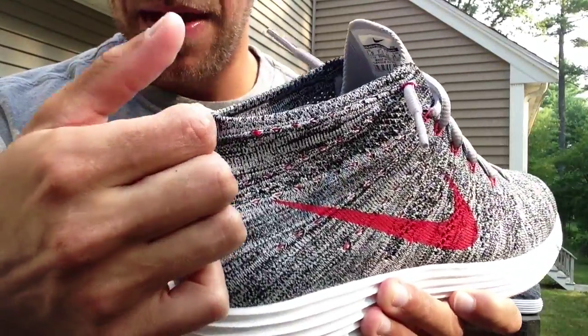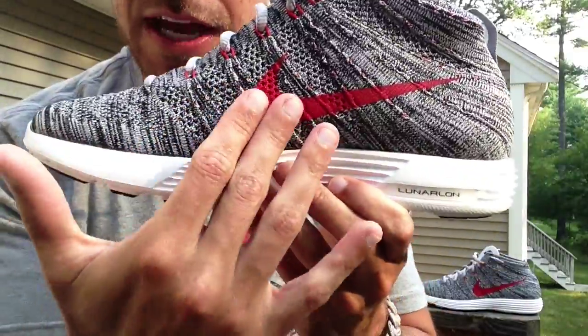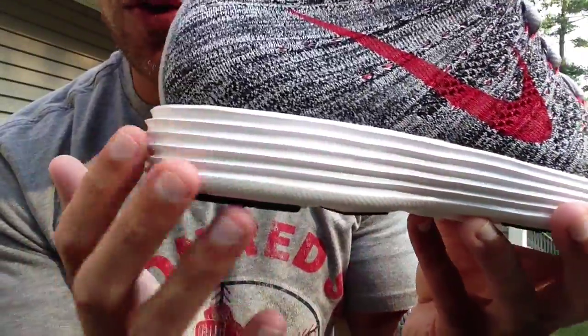Nike Flyknit Chukka right there. You've got a pull tab on the back. The insole is red with Nike Air right there. Also on the medial side, you do have a Nike swoosh. The midsole is white Lunar foam.